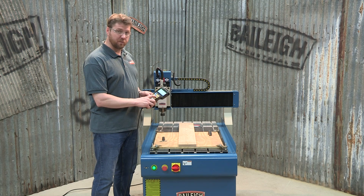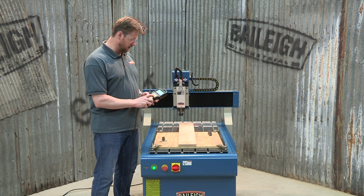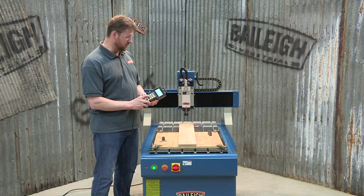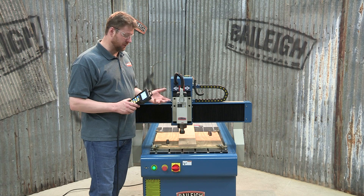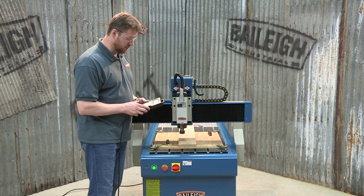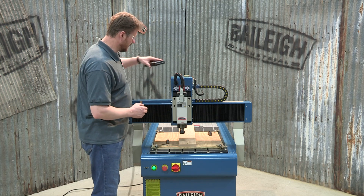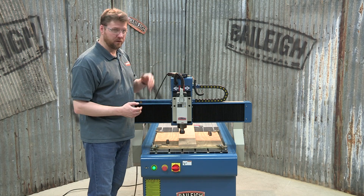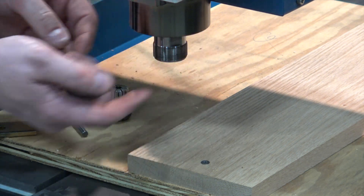I'm going to hit X plus to move my spindle over to center and then hit Y minus to move it up. Now we have the gantry forward and in position to put the tool in the end of the spindle. The controller itself is magnetic on the back, which is nice so you can set it down without worrying about it falling off. First thing I'm going to do is take the nut off the end of the spindle.